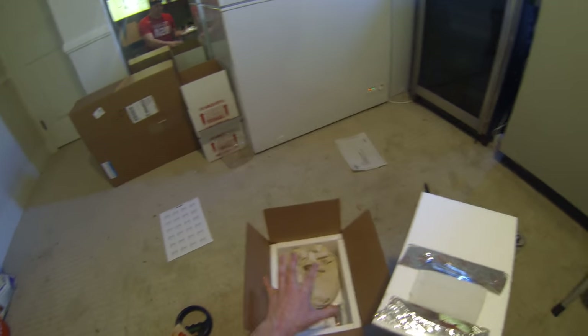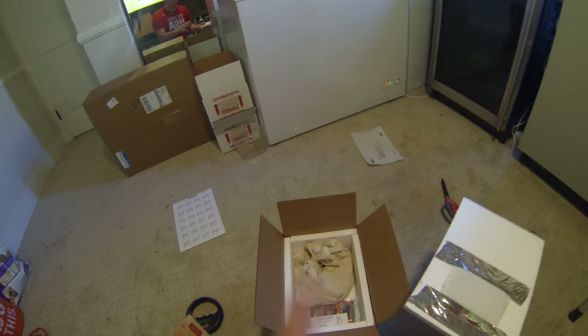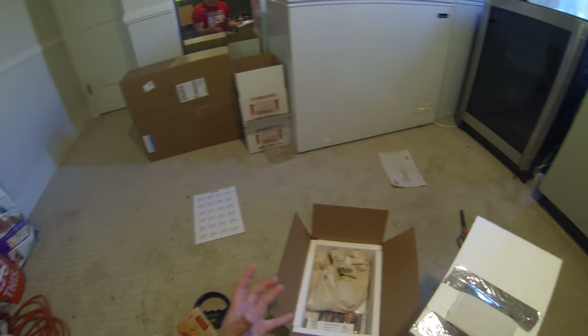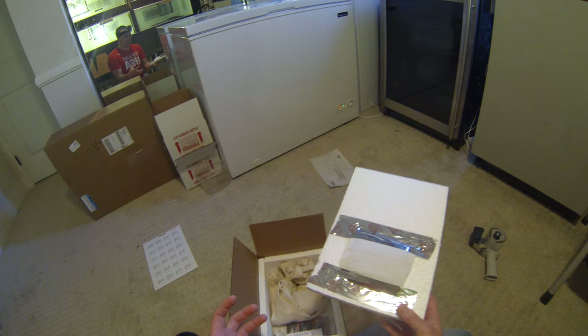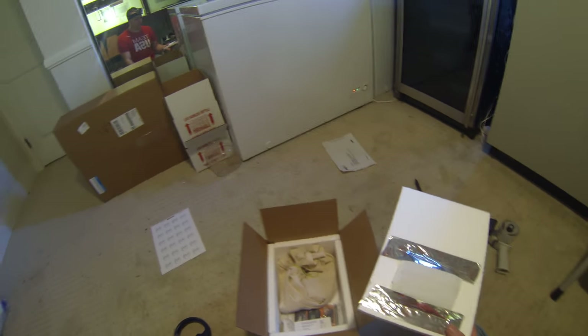I have seen people fill up boxes with peanuts and stuff like that — you can do that if you want, it's not going to hurt anything. But definitely don't use any type of plastics, like the filled-up plastic bubbles that they put in with packages you get on Amazon. I would never use those.